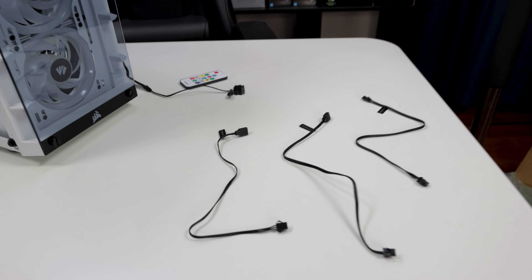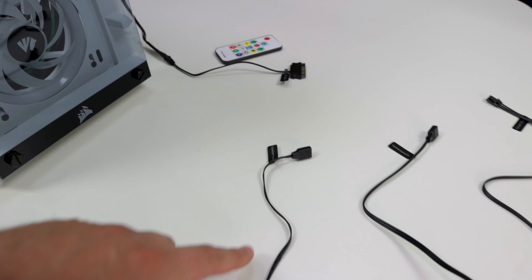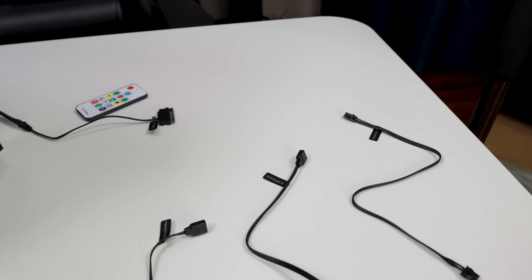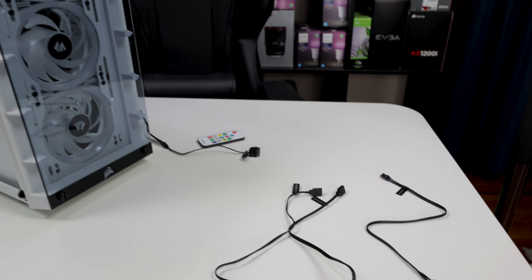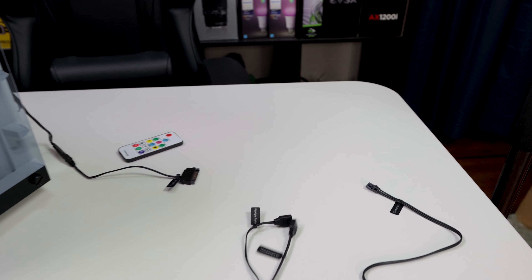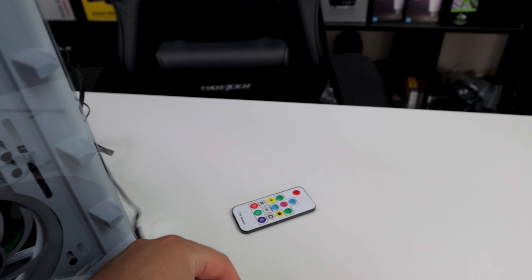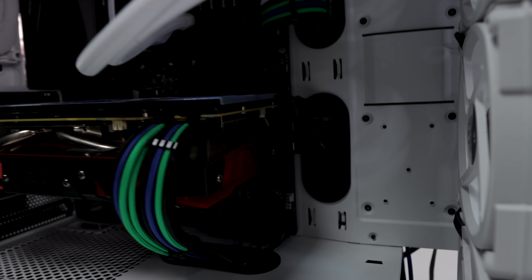All right, I've got everything laid out. I do like the labeling - it's really dope. This wire is for Gigabyte Fusion sync if you have a Gigabyte motherboard and want ARGB functionality. This one is for Mobos sync for every other motherboard besides Gigabyte. This is for Corsair iQ. Everything is labeled, which is fire. If you don't want to sync with your mobo, you have the straight SATA option with the remote control.